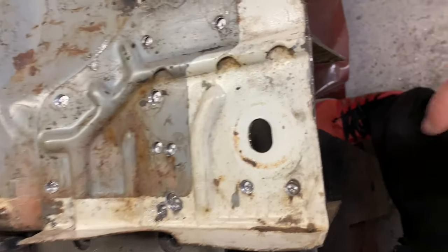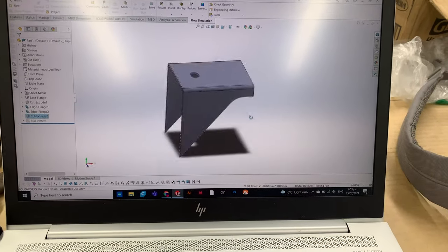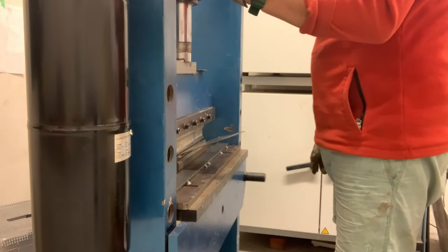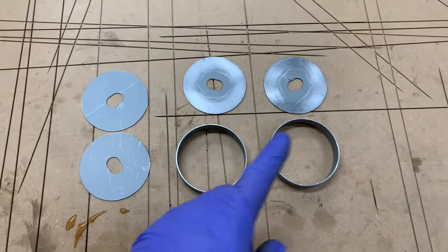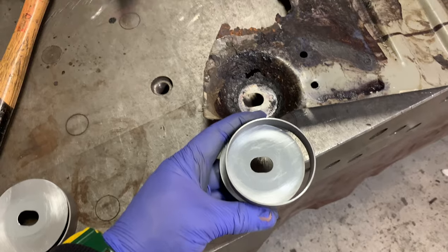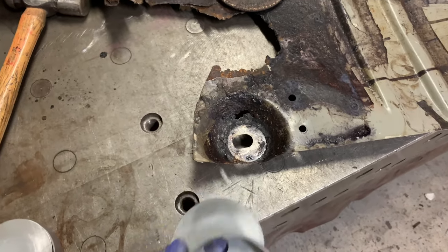I've been hanging out to get this off — had to drill all these spots out and it's finally off. The rust isn't too bad overall, it's just that one bit that I'm worried about. That shape is a bit too complex to try and replicate at the moment — it could be done — but I'm just going to weld these up and do it this way.